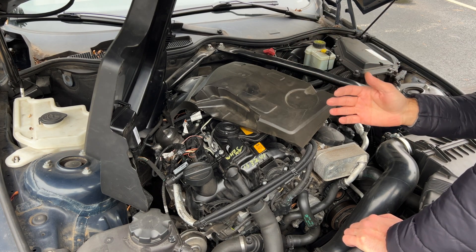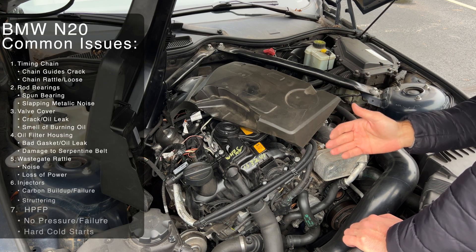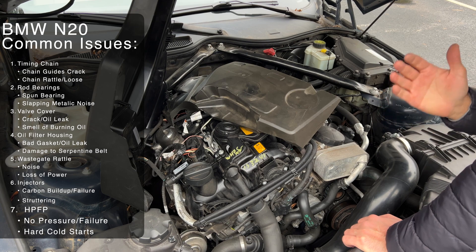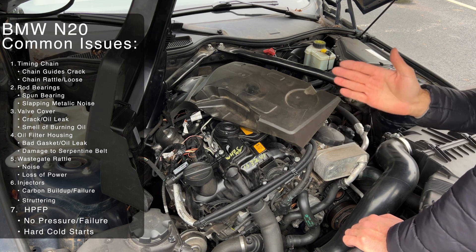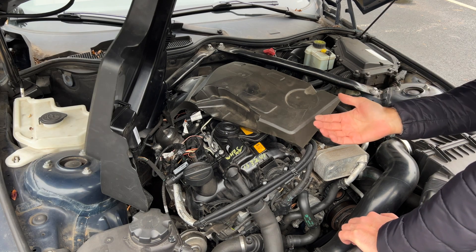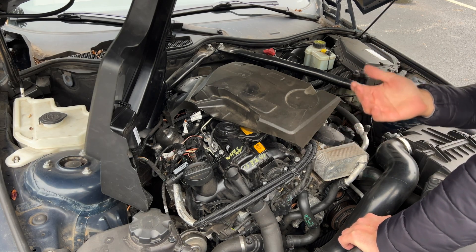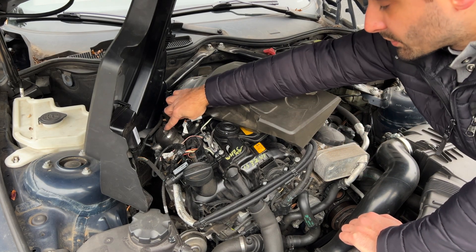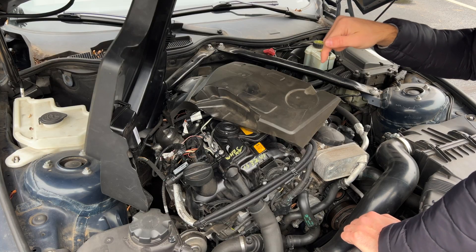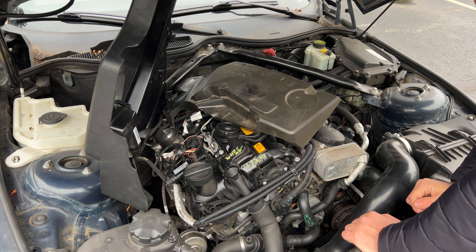The last item I want to talk about on the N20 engine is the high-pressure fuel pump. These were a huge problem on the N54 engine, but luckily not as huge of a problem here. They still do fail on these engines, but at least they're not as expensive and not as complicated to replace — I've replaced this one right here in about half an hour. You can check out the video in the description if you'd like to see how it's done.